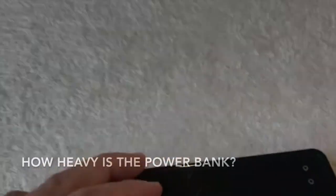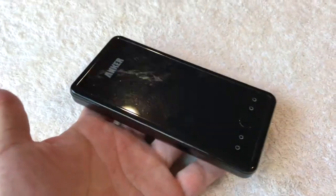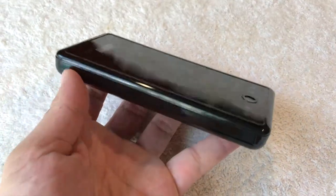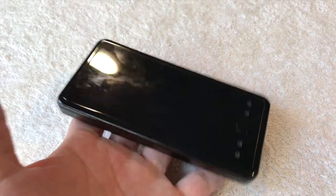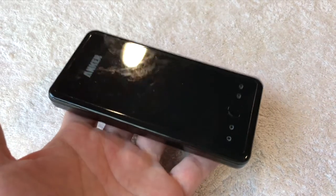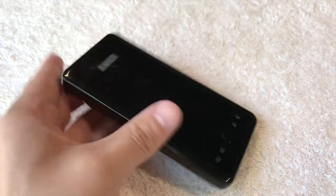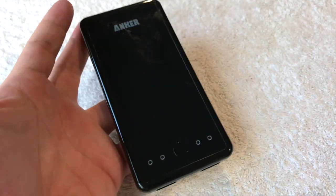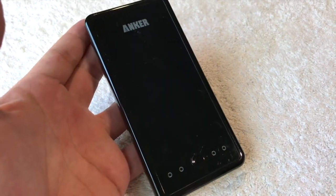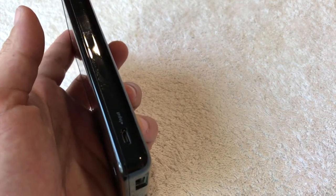You might wonder how heavy this is. It's not really heavy, but it is substantial because it is a battery that holds quite a bit of juice. It probably weighs about a pound. You could of course get a lighter one, but it's not going to have as much juice as this one does to charge your items.